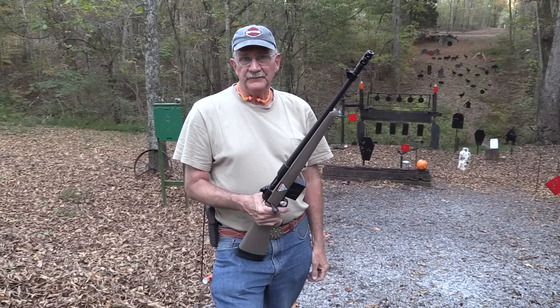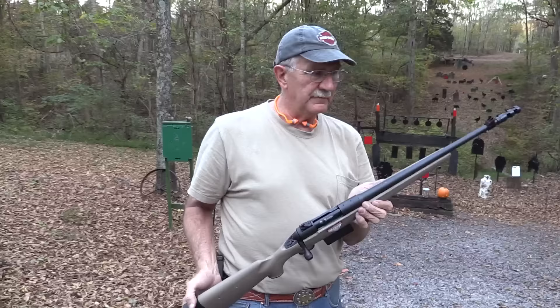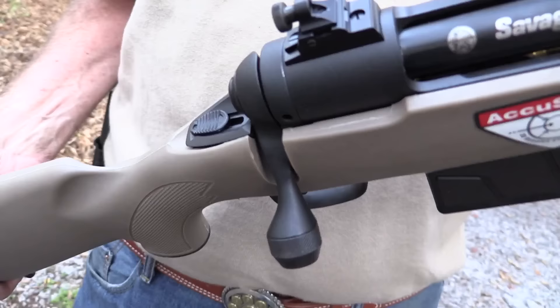Hickok 45, look what I have - a bolt-action rifle. And it's not a military surplus rifle for a change. I know you maybe get tired of some of those, but I love them. This is a newer rifle.